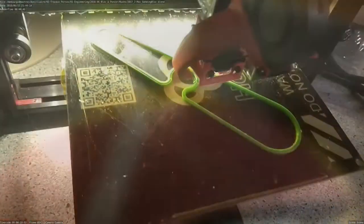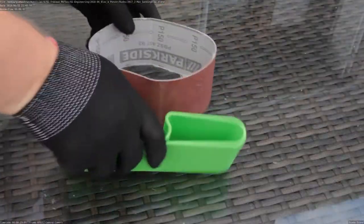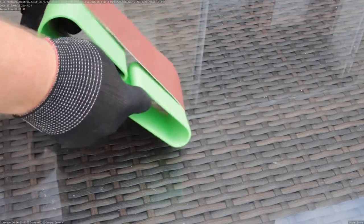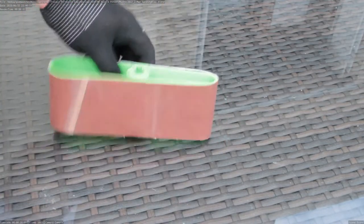I want some simple sanding blocks that just work fine — I mean really simple. Pinch the center, slide the belt on, insert the key, done.